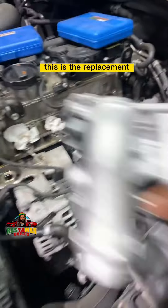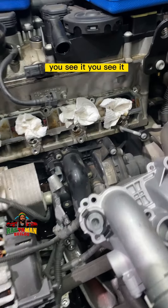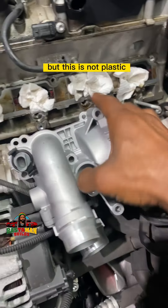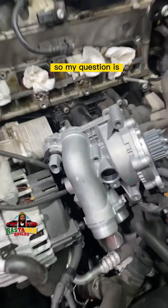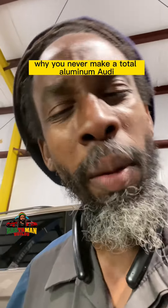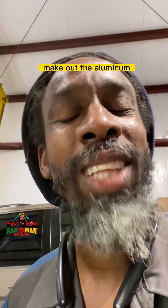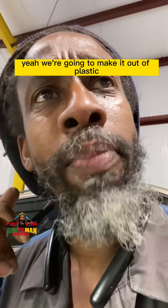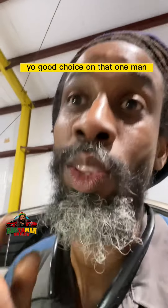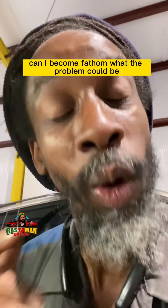Check this out — this is the replacement. Look at that, this is the new water pump. See it? Same position, but this is not plastic — this is aluminum. So the old one won't last more than a few years. My question is: why not make it out of aluminum from the jump street? Why make it out of plastic, Audi? Now you make people pay, and the updated one is aluminum. You make it out of plastic, then aluminum — good choice, man.